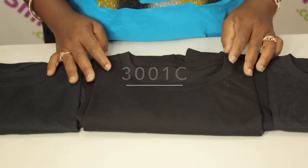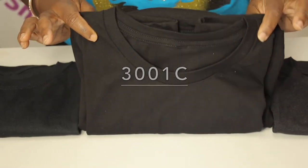This one is the 3001C — this is the solid. This is 100% cotton, but it is ring-spun a little bit longer so that it still also has that buttery softness.